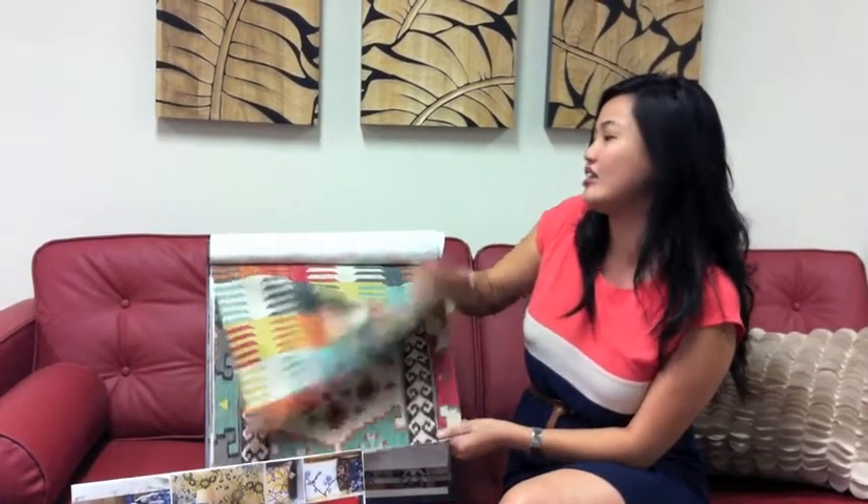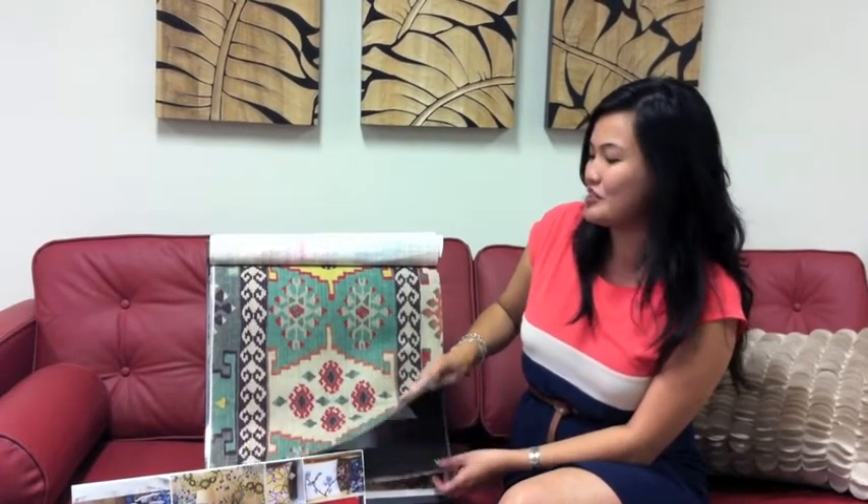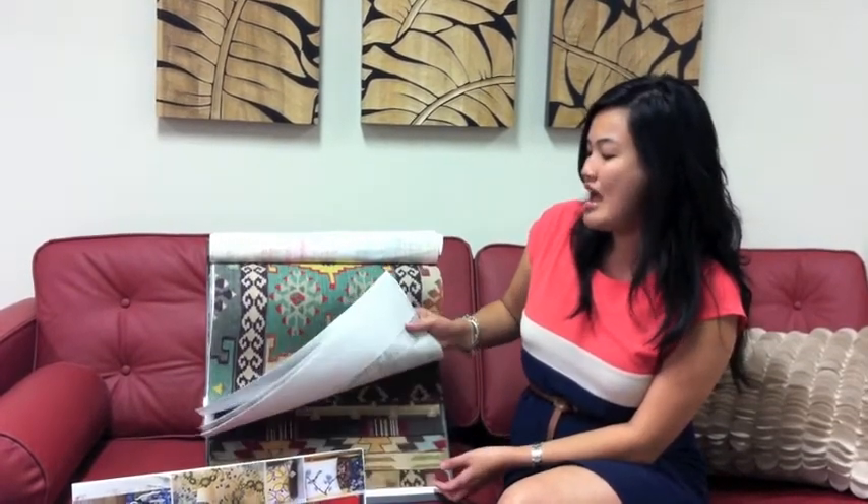This is a fabric from Warwick, which is really great — beautiful colours — and it is in a cotton blend. This will be perfect for this folk theme and will be in our stores next season, so watch out for it.